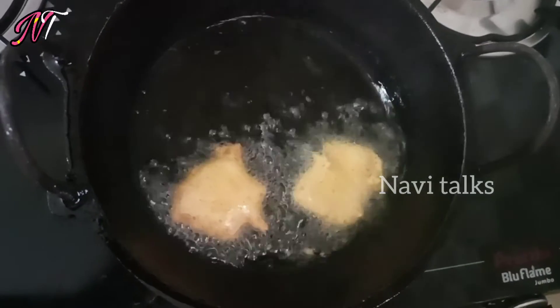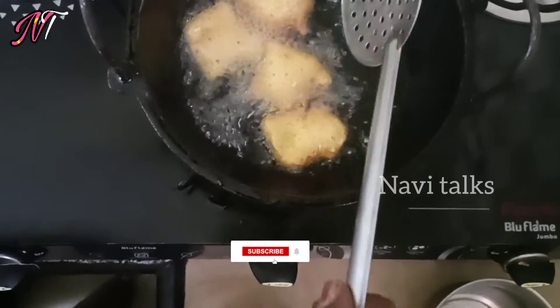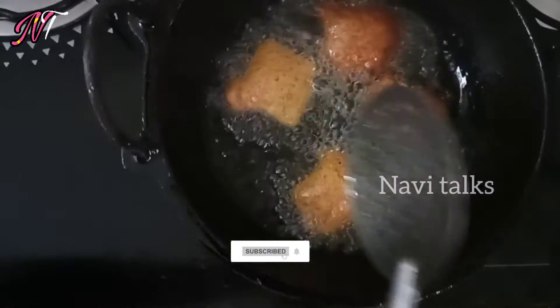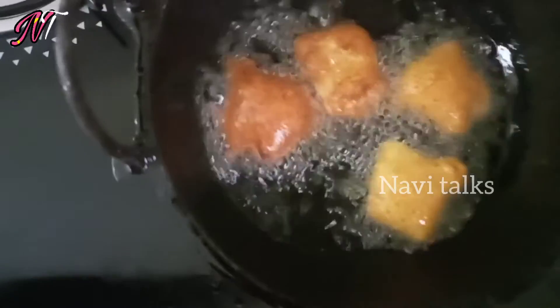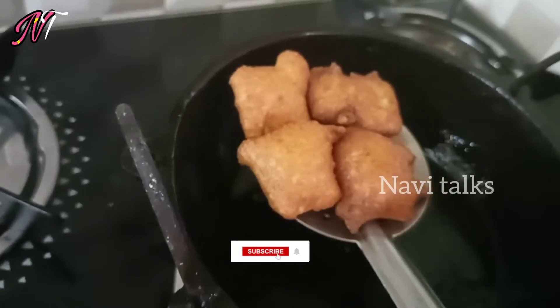I will put a little bit of color. It will have a dark and light color. Take a look at the top of the pan. Turn it in the pan and take the oil in the pan.